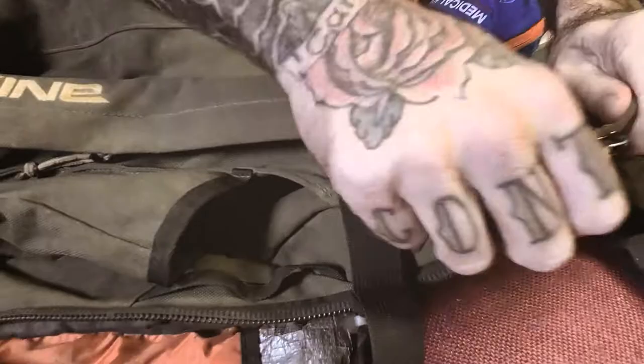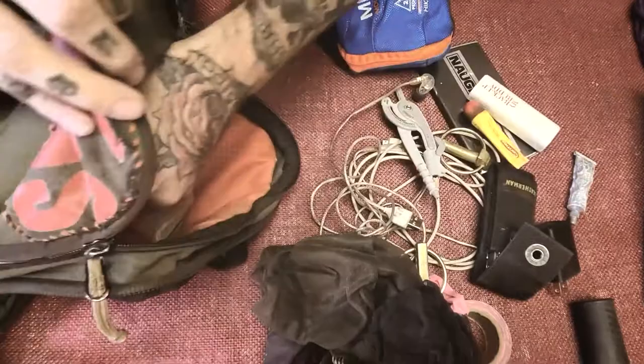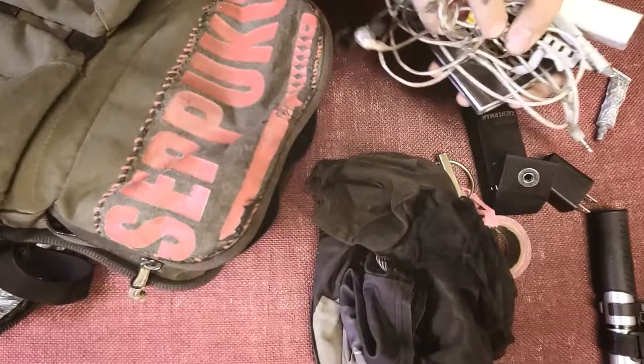Let's start with this front pocket first. This front pocket is usually where I'm going to be putting the cell phone, compass, pencils, saw kit, my battery pack, my Leatherman. This will all usually go up front.